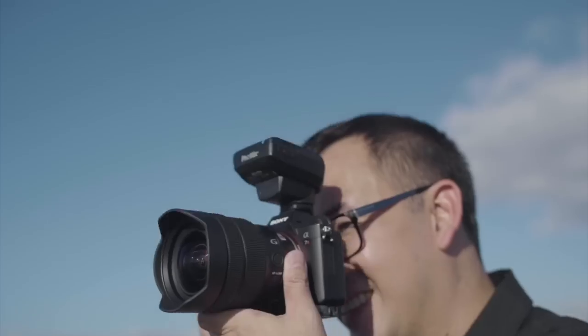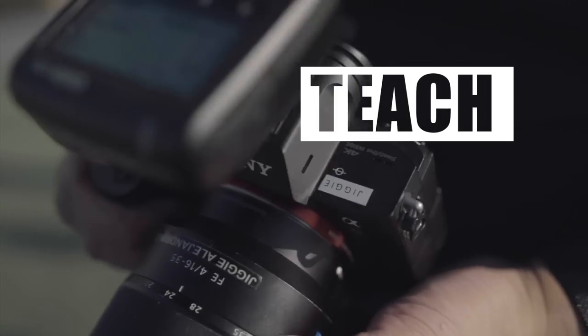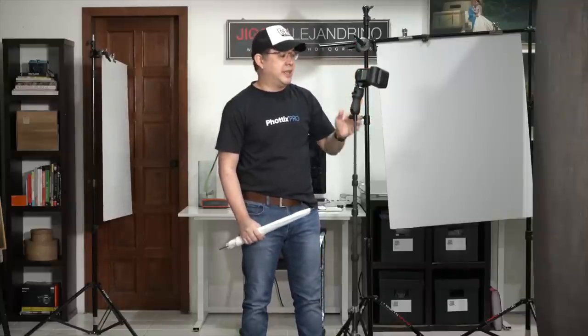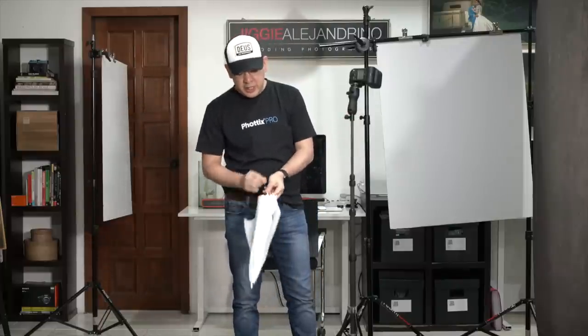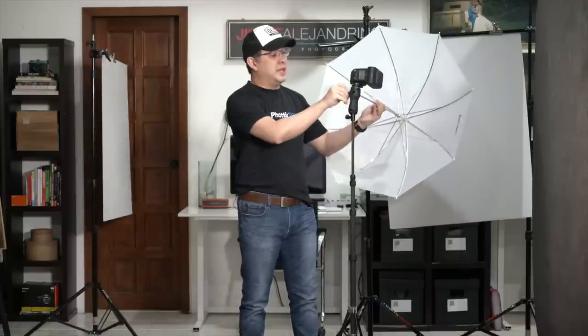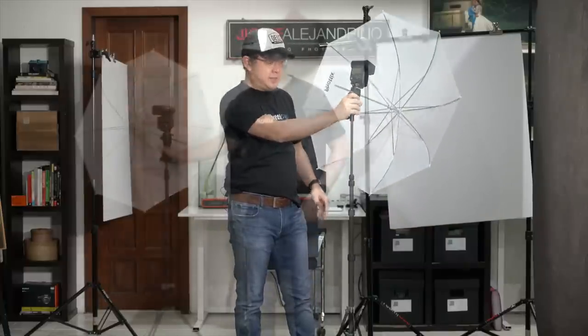In today's video we'll do two layouts on how you can maximize this particular modifier. Before we start shooting, I want to go through the equipment we're going to be using today. Of course I have my Sony F60RM, one of my favorite flash units because of the way this head articulates, which will be very beneficial for a particular layout later.